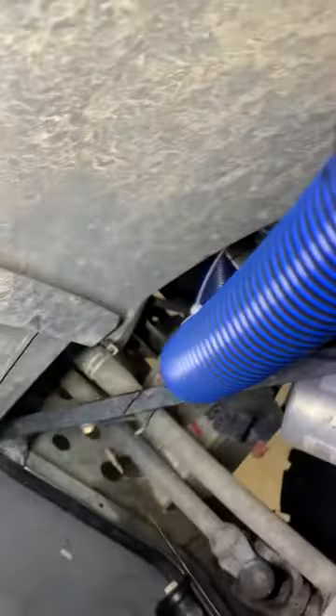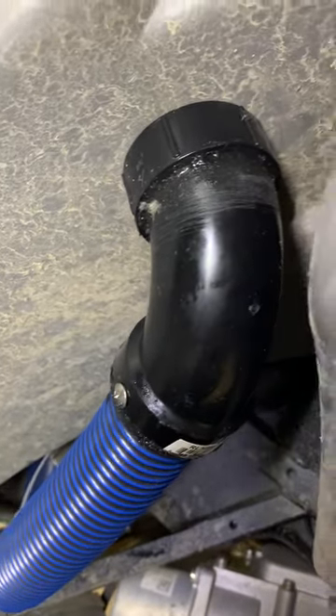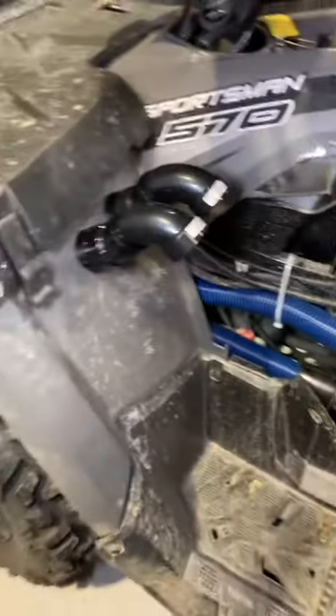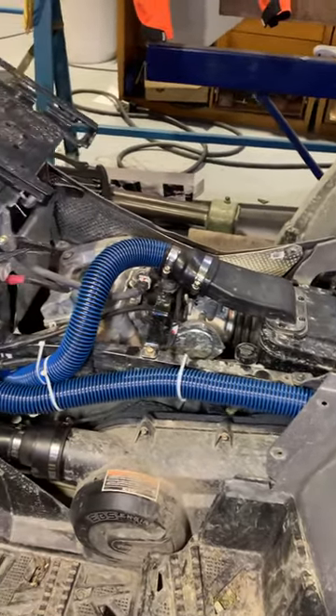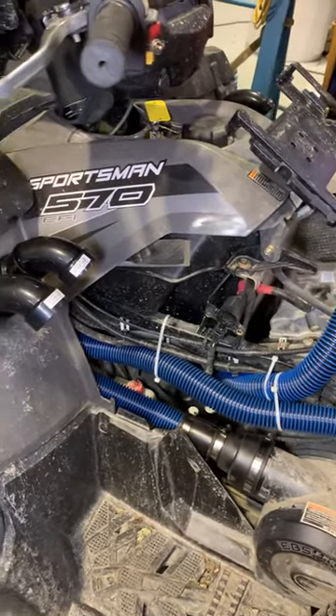It comes up a little bit around and above the battery, and again here into a 90 that gets through on this side. Like I said, I don't plan on going deep so I don't need the high stackers, but it should at least keep things a little bit better for me. This was all from Home Depot — on the Sportsman 570.